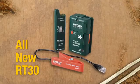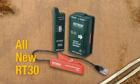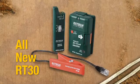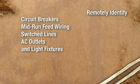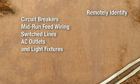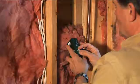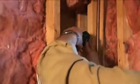The new RT30 wireless AC circuit identifier from X-Tech is a virtual electrician's helper. The RT30 is a handy tool for a single user to remotely identify circuit breakers, mid-run feed wiring, switch lines, AC outlets, and light fixtures — without removing wire nuts or cutting into Romex cable shielding, and without an assistant.